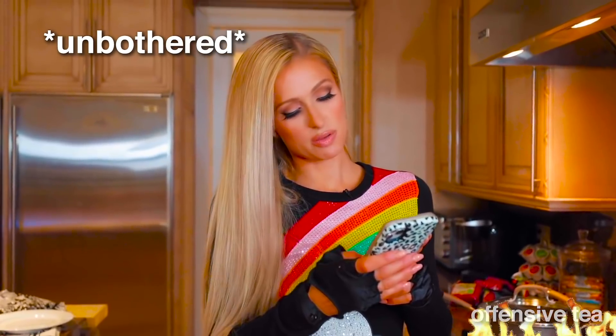Hashtag cooking with Paris. Hashtag chef Paris. Hashtag Paris lasagna. Actually, do not use the hashtag Paris lasagna.